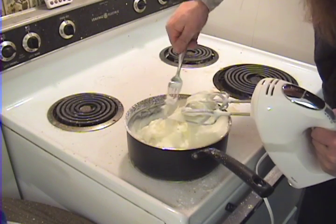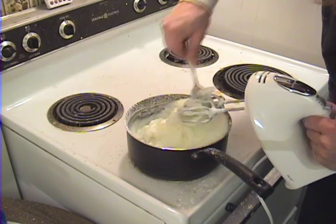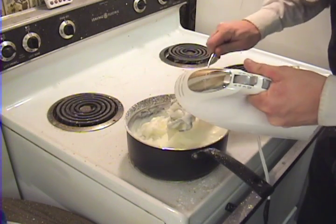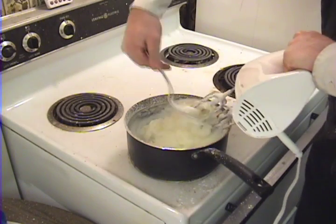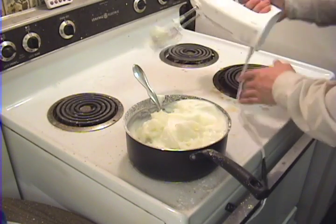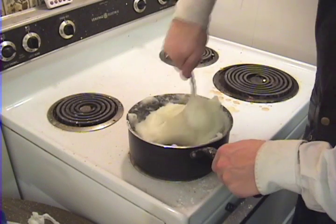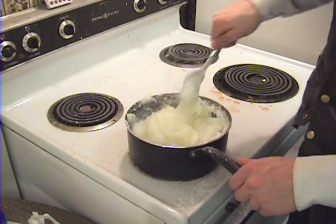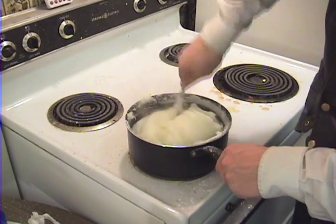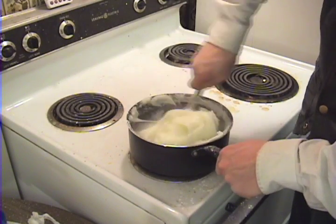Ideally, if you can see, some of that is turning from creamy white to sort of a translucent color. Ideally, we want to get it all as translucent as possible, because that signifies that the polymerization is essentially complete. I don't know how well you can see the difference on the camera, but a lot of that is now looking fairly translucent. So I think we're ready to take it off the stove and pack it into a form.